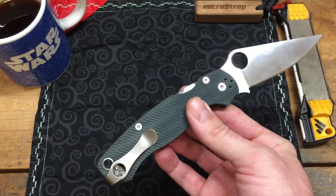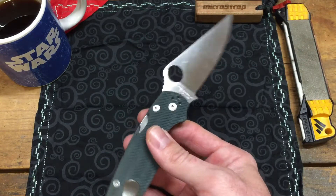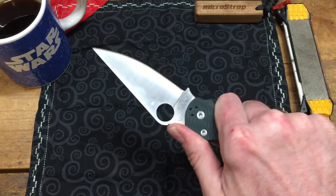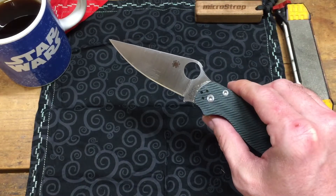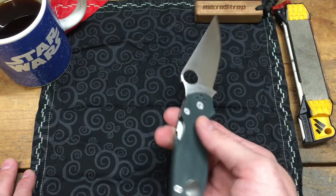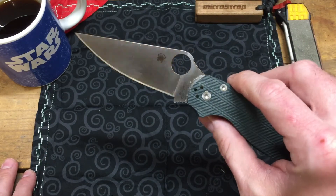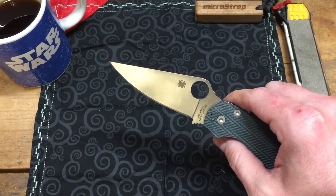A couple of years after I discovered the Paramilitary 2, I got to looking at it closer and saw that Spyderco was doing sprint runs. I thought that was awesome — letting people try out new steels in such a classic, time-tested design. But the bad thing was whenever they dropped, they were sold out in minutes, just gone. On the secondary market, people were charging almost twice what they paid, and I just couldn't justify paying that.